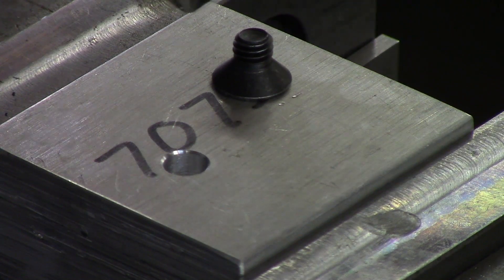Usually for a countersink you want to go slow — about just a couple hundred RPM on the spindle speed. On aluminum you can go a little faster, and you can use a little bit of oil. It's very simple.